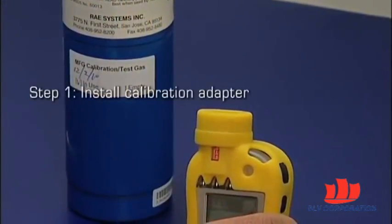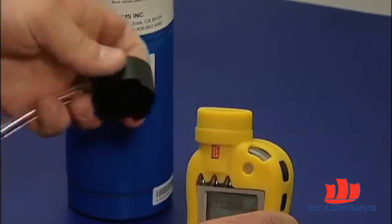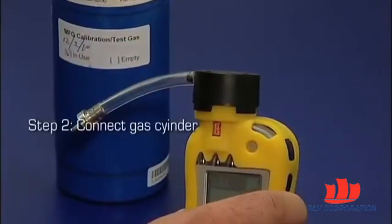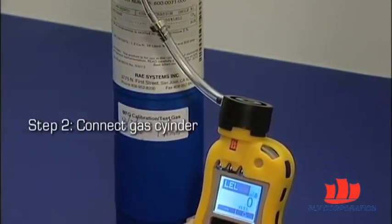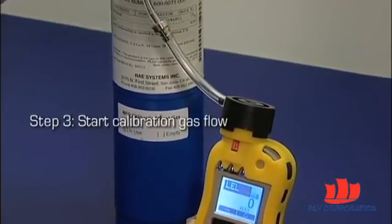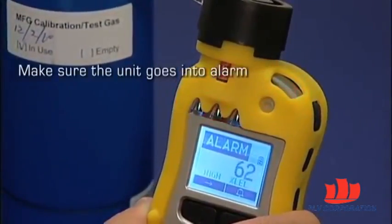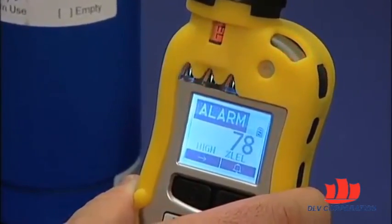Step one of the bump testing process involves installing the calibration adapter on the Toxiray Pro. Step two is connecting the calibration adapter to the gas. Start the calibration gas flow. Make sure the unit goes into alarm and that the buzzer produces at least two beeps per second.